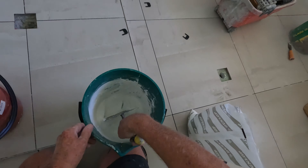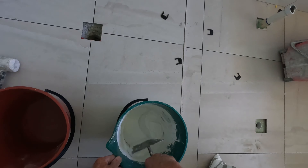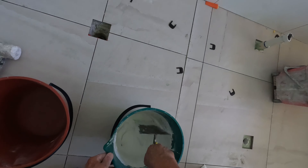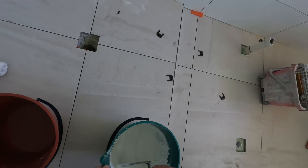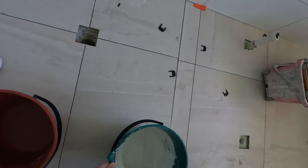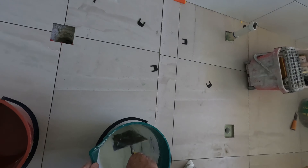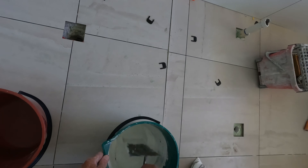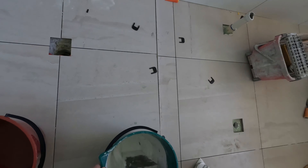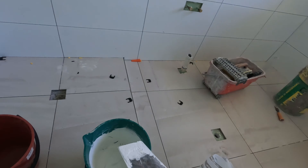See how the lumps have gone? It's a little bit runnier than toothpaste, but by the time I come back in 15 to 20 minutes, I'll give it a stir up and bang it on. Slap it in.